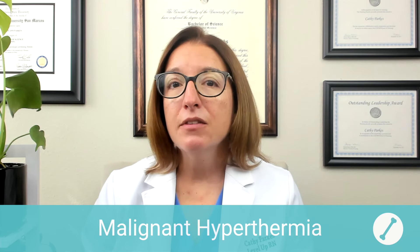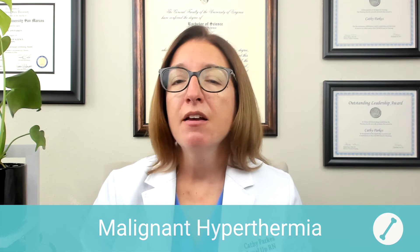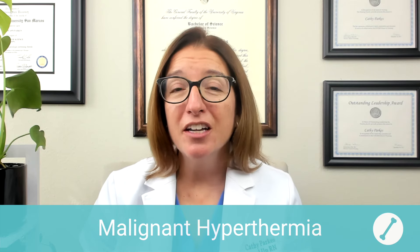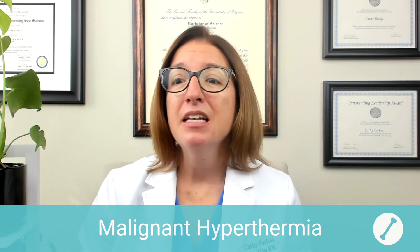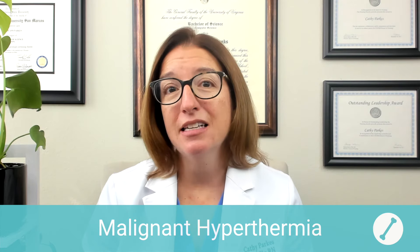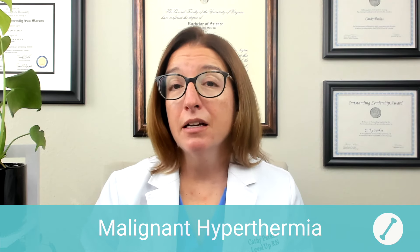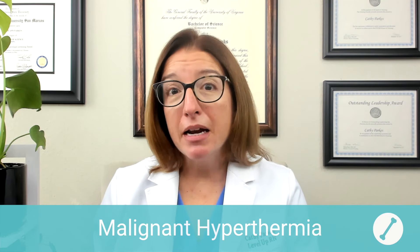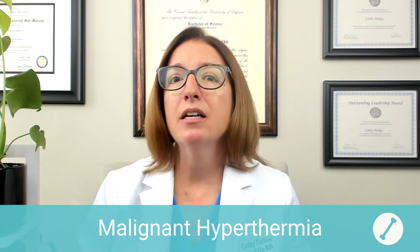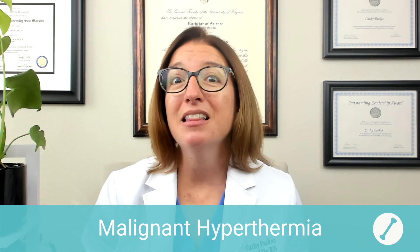Signs and symptoms of this life-threatening complication include muscle rigidity, fever, tachycardia, tachypnea, dysrhythmias, as well as hypotension and cyanosis. Altered labs that may be present with malignant hyperthermia include metabolic acidosis, as well as myoglobin — a muscle protein — present in the patient's urine.